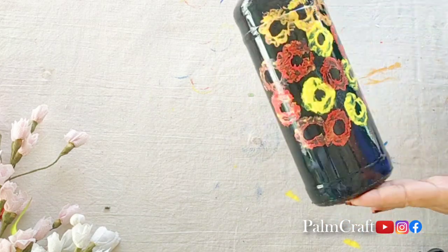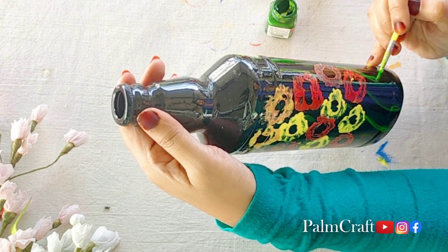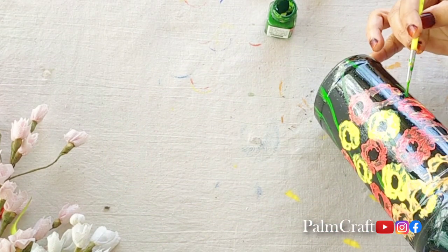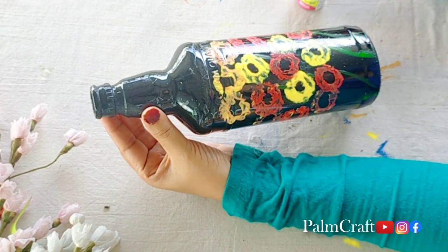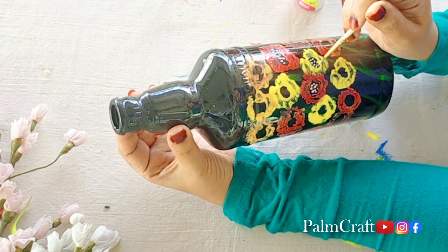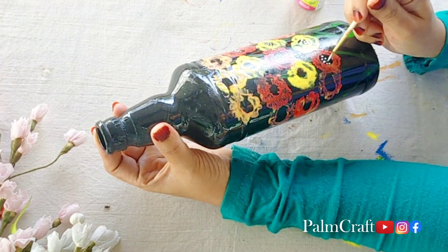Let's put the flowers. I will add a stem and leaf to the stem. I will add sap green in the acrylic paint. I will add a thin brush to the stem. If you have a simple design, you will add a line to the stem. We have to print a little bit in a round shape using a thin brush.